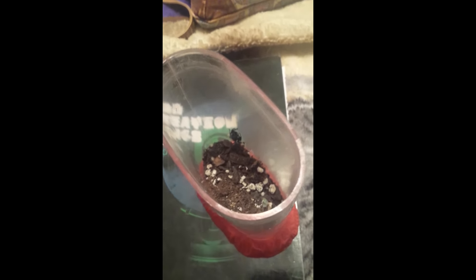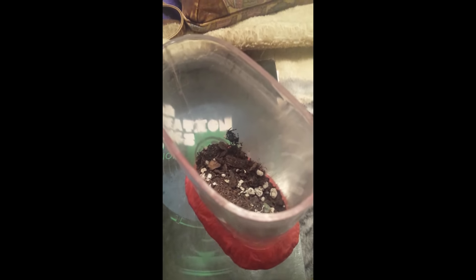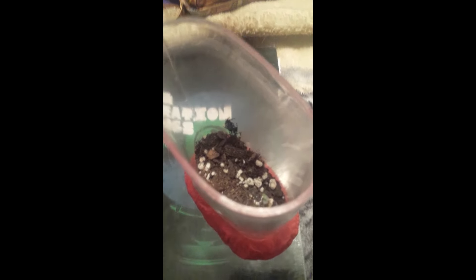I haven't come up with a name yet. I'm trying to figure out what type of jumping spider it is. I also need to find out the gender.